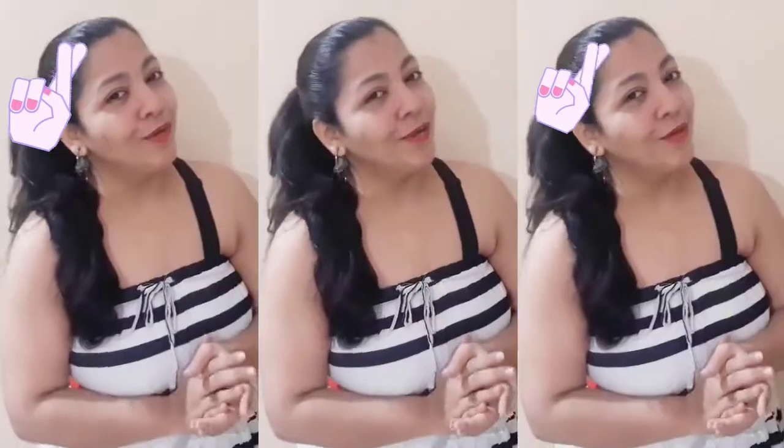For more informative and creative videos, do not forget to subscribe to Out of the Box. Please like, comment your thoughts in the comment box below, and share with everyone. Thank you!